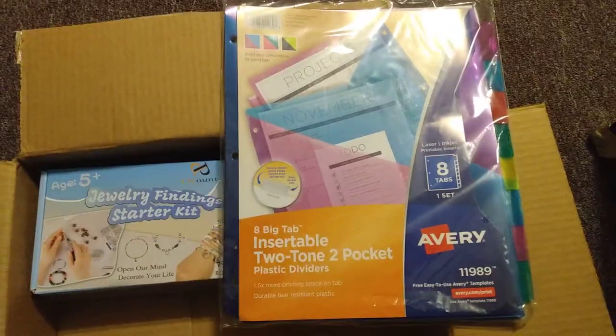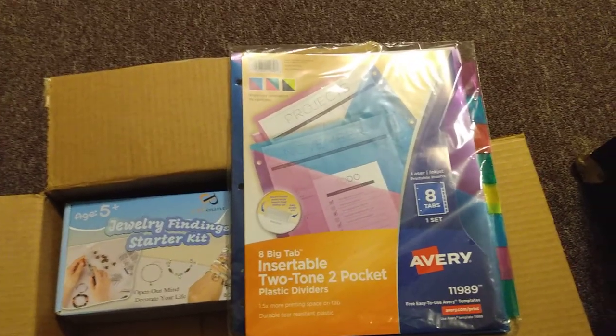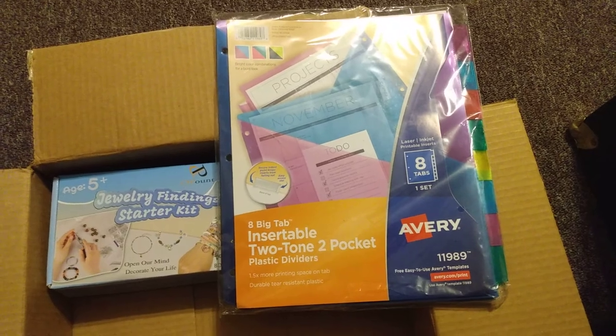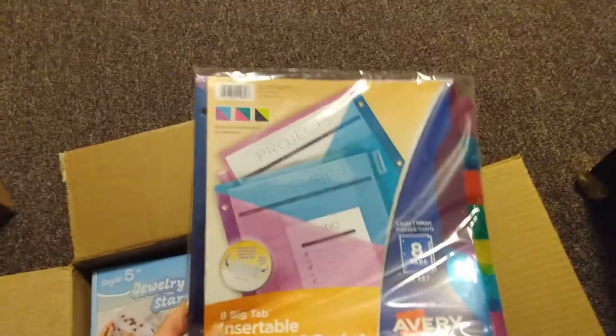This was ordered using money from a PayPal order someone placed with me. I got some pocket dividers to put in my binder to organize my loose patterns. I'm going to organize them into these little dividers with pockets.